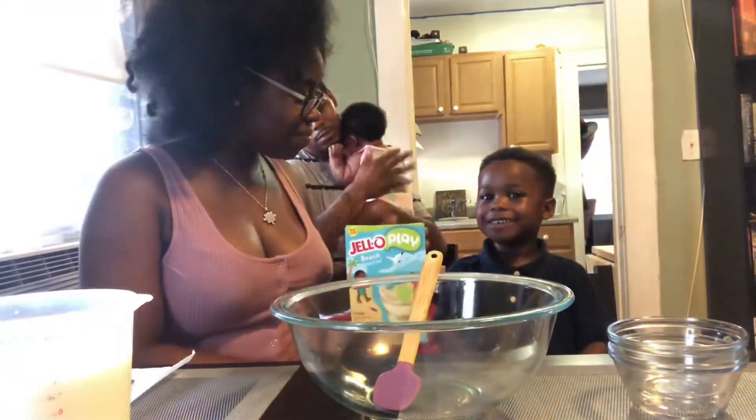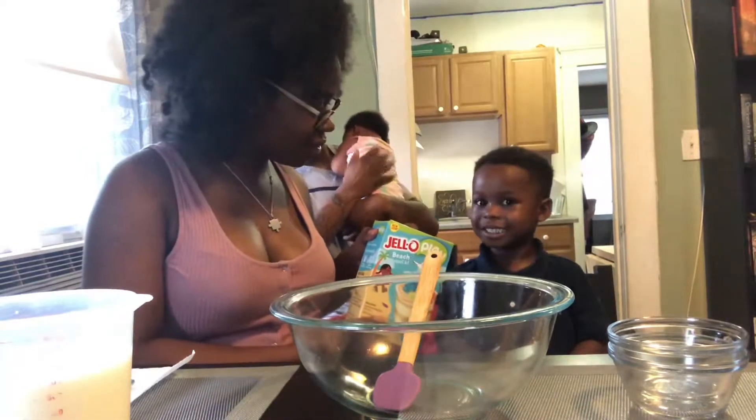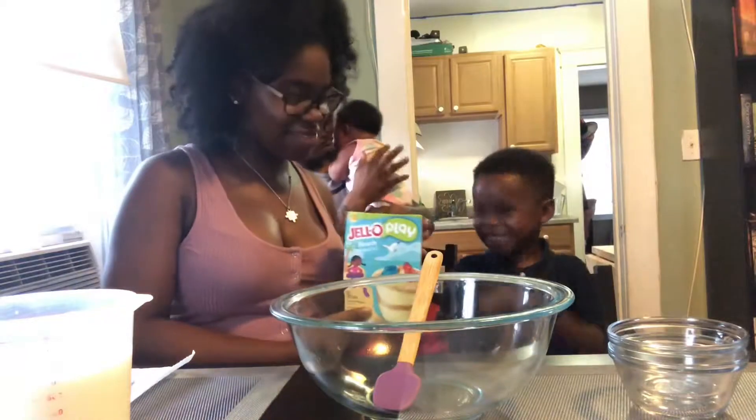You ready? No, they're gummy desserts. Yeah, that's what I just said. Okay, you ready? Let's get started.